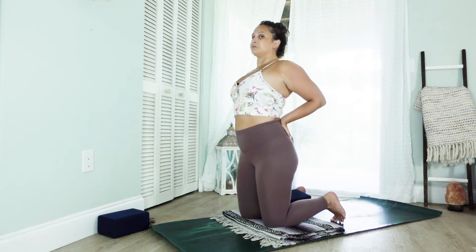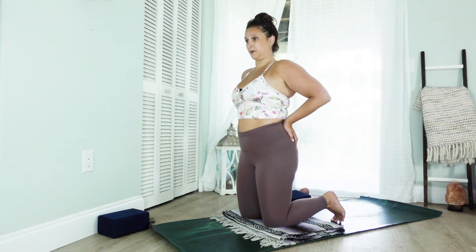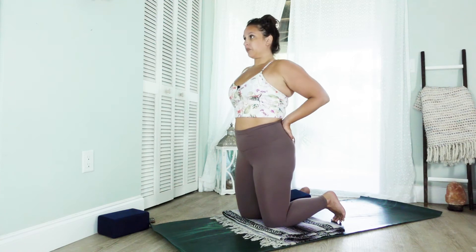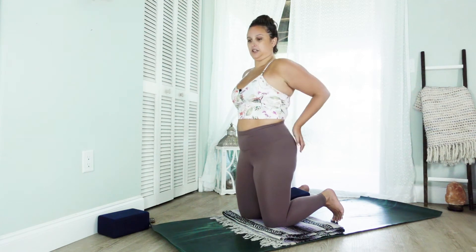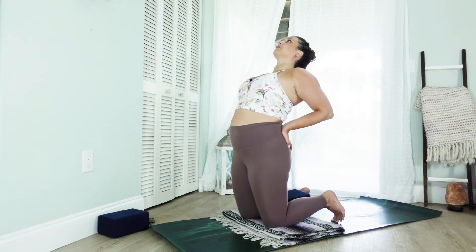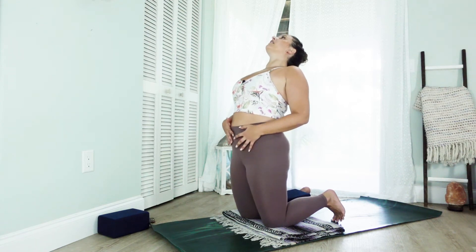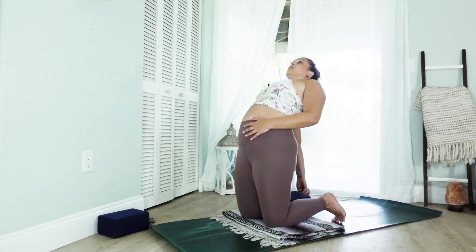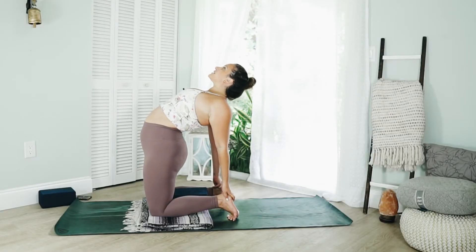Mindfully come on up. Possibly that backbend could have been more than enough for you — if that's the case, stick with this. If you'd like a little bit more, we'll be working into just a little deeper variation here. Big breath in for the heart, exhale, lean back — keeping weight out of the lower back, pulling up with the hips, pressing forward. If you feel comfortable, drop one hand to the heel, maybe drop both. Keep looking forward, not to the left or right.